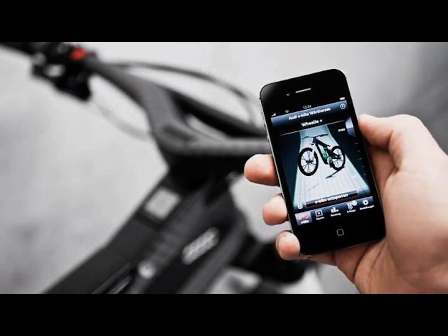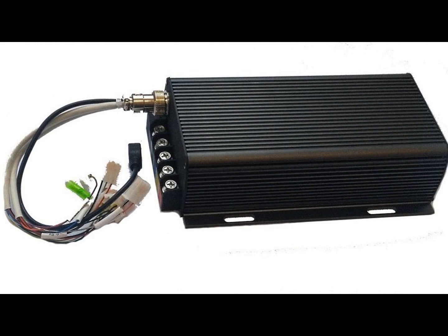Some controllers are built into the frame of the bike. Some controllers are controlled by iPhones. And some controllers are external and controlled by wired LCD inputs.